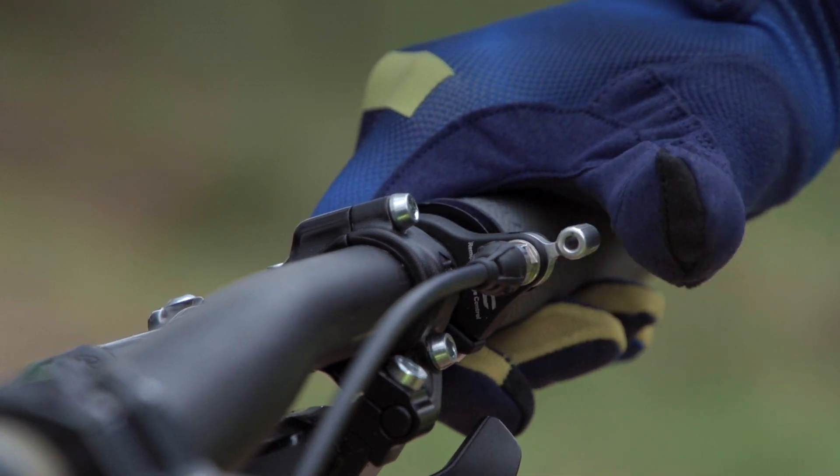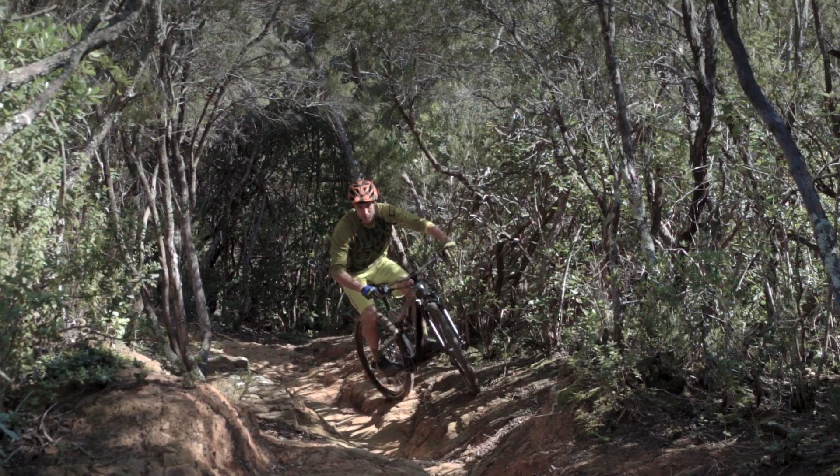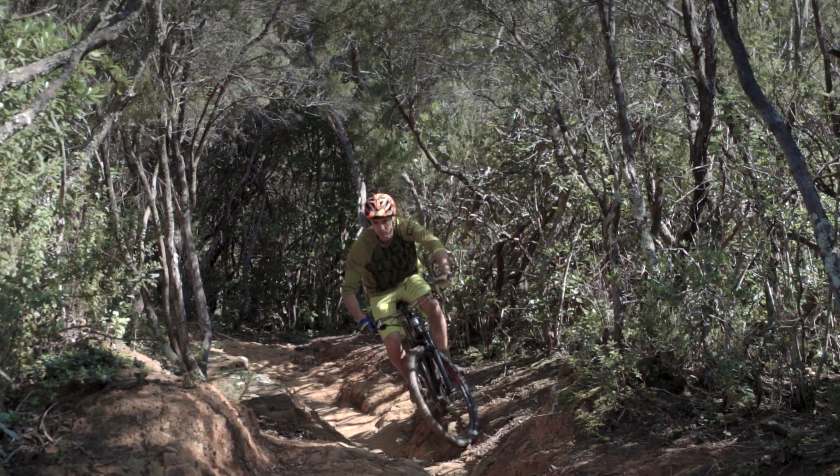With RCC, the fine tuning of overall compression is controlled by 13 different positions, from fully open to locked out. This gives any rider the opportunity to immediately adapt the fork to the trail, no matter if it is a demanding climb, a flowy descent, or technical downhill.